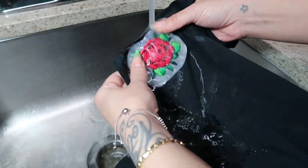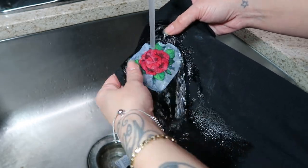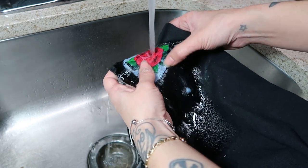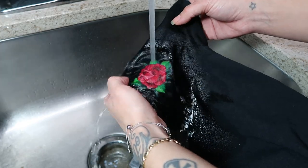Under running water the sticky paper will just dissolve right off of your fabric — look how simple. I do lightly scratch the edges of my embroidery to make sure I get all that extra adhesive off of the design.